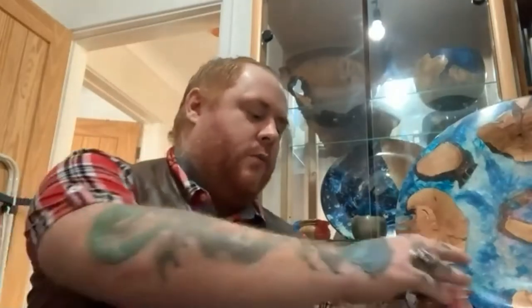I started woodturning roughly about 20 years ago, but I had an accident and broke my back, and ended up being in a wheelchair, so I started woodturning more as a therapy. I was fed up with seeing little bits of highly figured wood just getting thrown away, so that's how I got into resin turning — but I also wanted to do it in a more artistic manner.